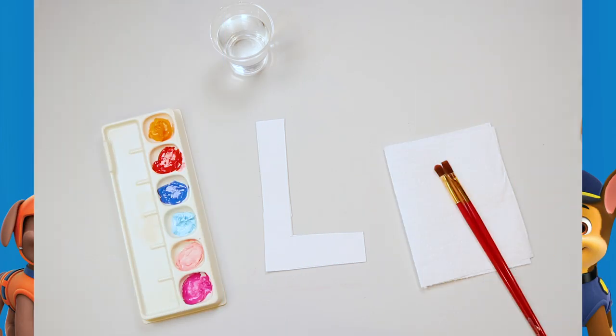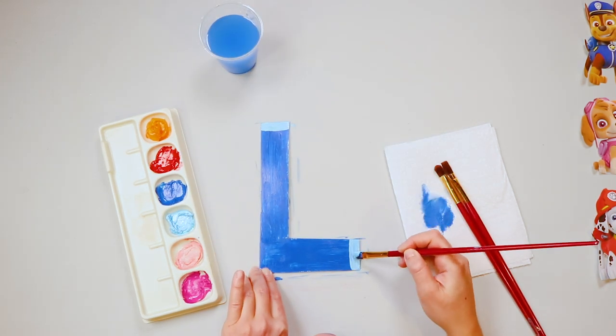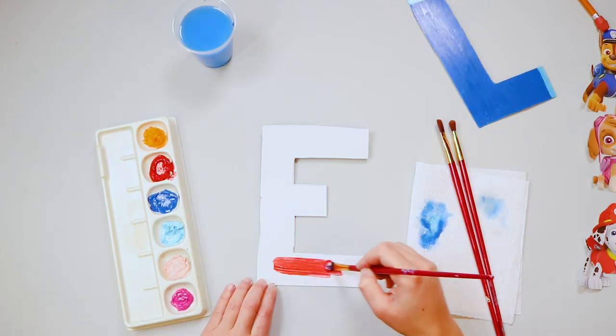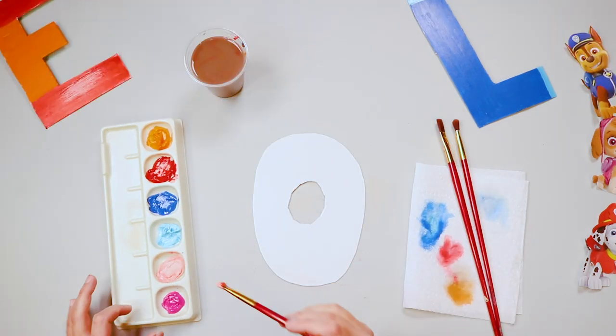Now it's time to paint the letters! Be sure to choose a color that matches the characters — blue for Chase, red and orange paint for Marshall, and pink paint for Skye.